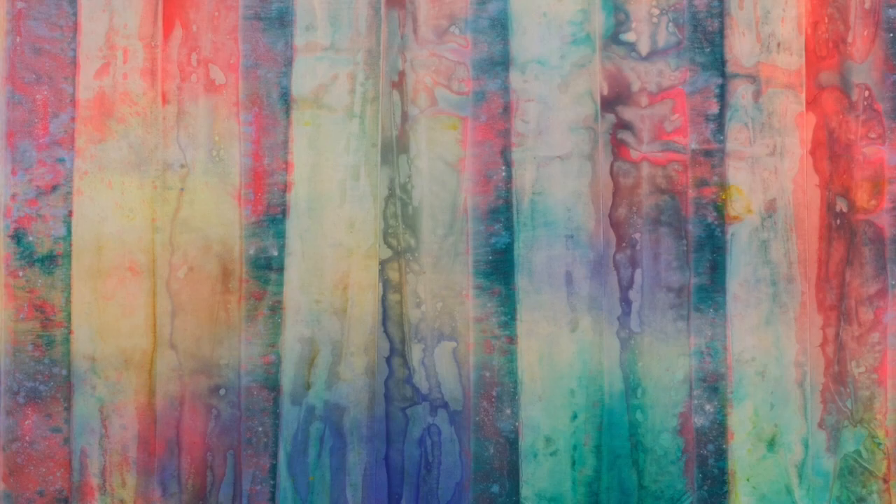Gilliam created this painting by first setting unprimed canvas on the floor and pouring and applying paint onto the surface. He then folded the wet canvas back and forth onto itself. Once dried and unfurled, this process produced the pillars of color seen here, made from creasing, bunching, and crumpling the canvas.